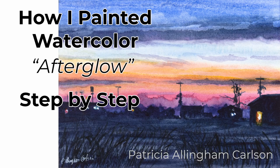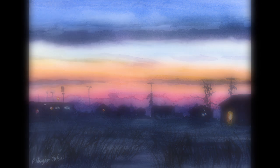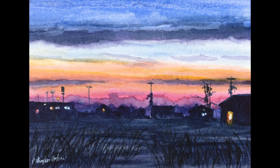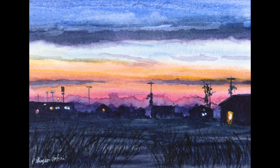Hi, I'm Patricia Ellingham Carlson and this is my video of how I painted Afterglow. I've just returned from a very lovely vacation to the Delaware seashore. One of the real eye treats of that vacation is having a prime view of the sunset. The sun goes down over the bay, over a distant marina and over the marshes. I hope you'll like it, give it a thumbs up, ring the bell and subscribe.